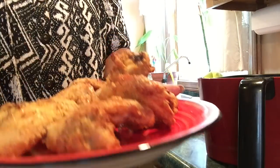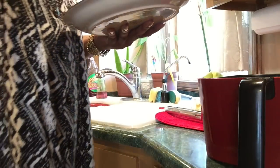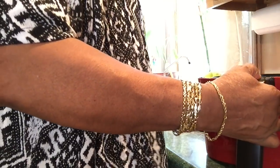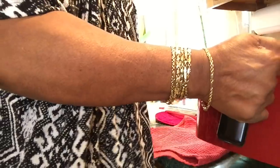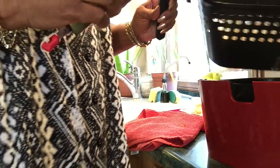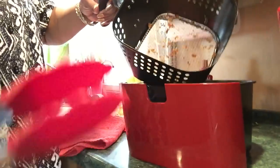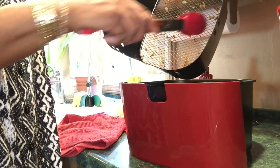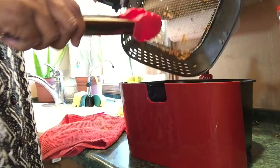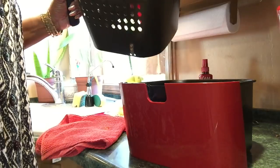I'm going to get this right, y'all, because y'all know how I am about my chicken. I'm going to put it in the oven. That's how this basket looks — the mesh. It's not stuck on there hard. You can see it flakes off. I'll dump this in here and empty it and then do my next batch.